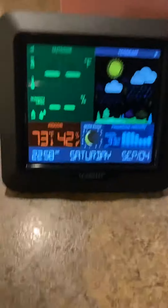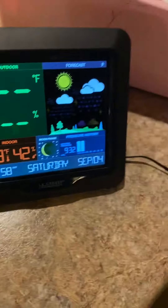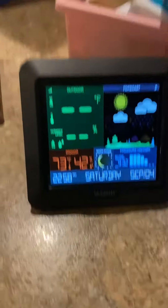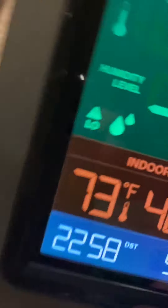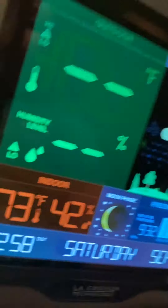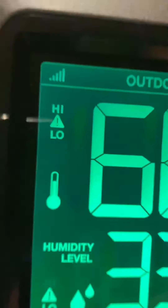Hey guys, today I'm going to do a review on my clock. It's looking for the temperature, which is the most important part of this clock. I just got it in the mail about 12 hours ago, just unboxed it already, and it's looking beautiful. I'm going to do a quick review of how to set it up.